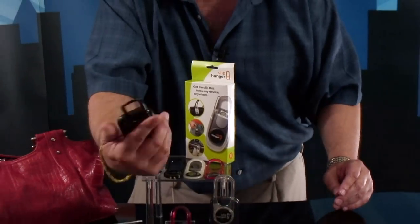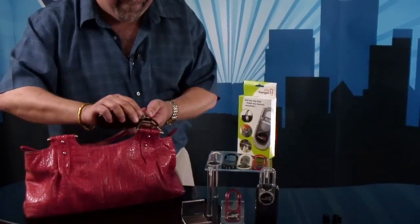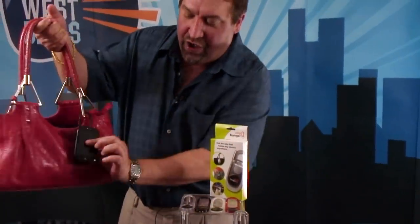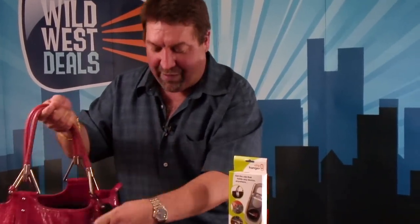It just sticks right on the back of the phone, folks, and at that point this thing can hold up to 20 pounds. You just take it and clip it right on your purse and there it is. Wherever you go, you don't have to worry about it. When it rings, you just grab it — super easy, boom — take your phone call and then it clips right back on again.